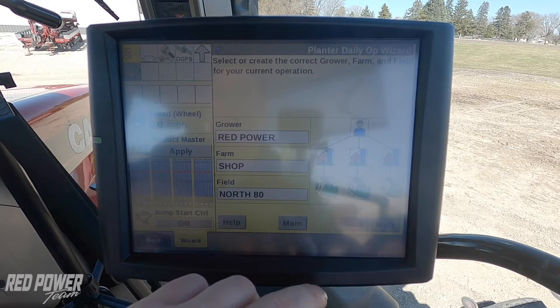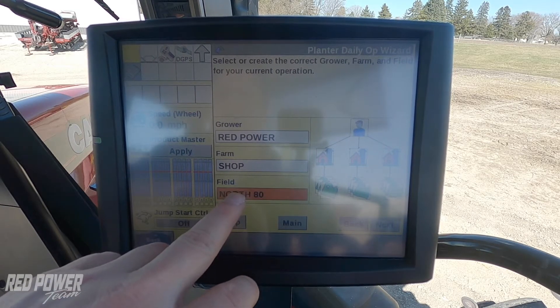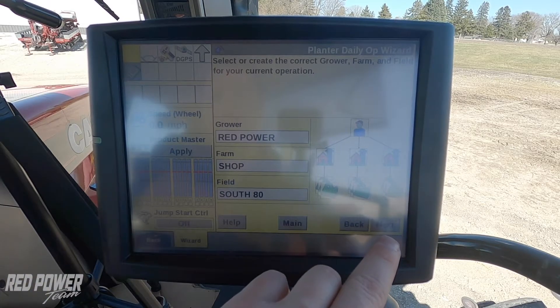We press next and then we need to select our grower farm field that we're going to plant into. So on this example, I'm going to plant my beans in the south 80 field. So I selected south 80.